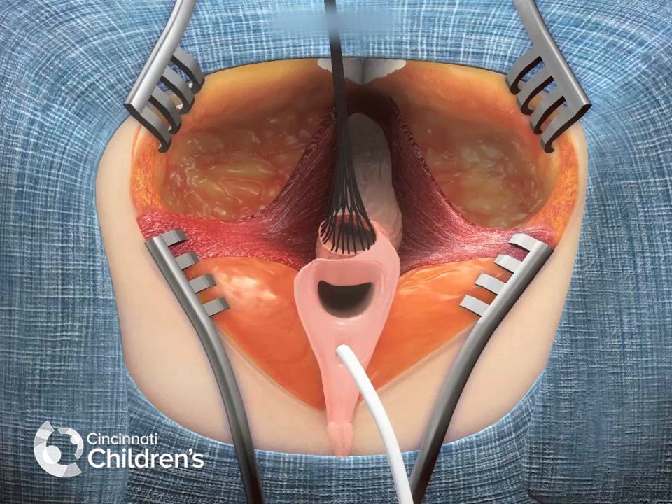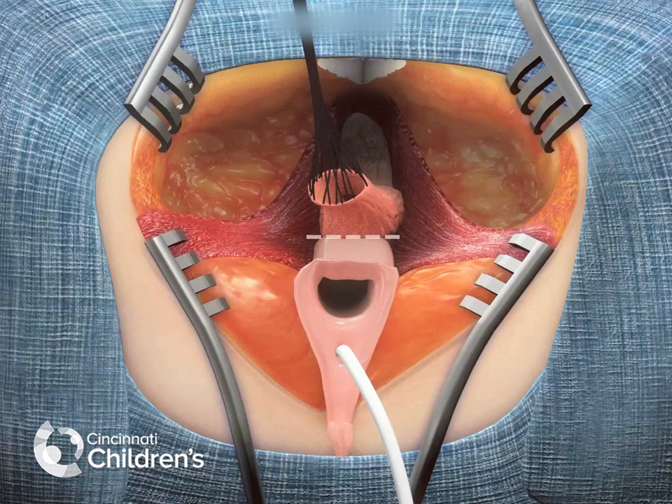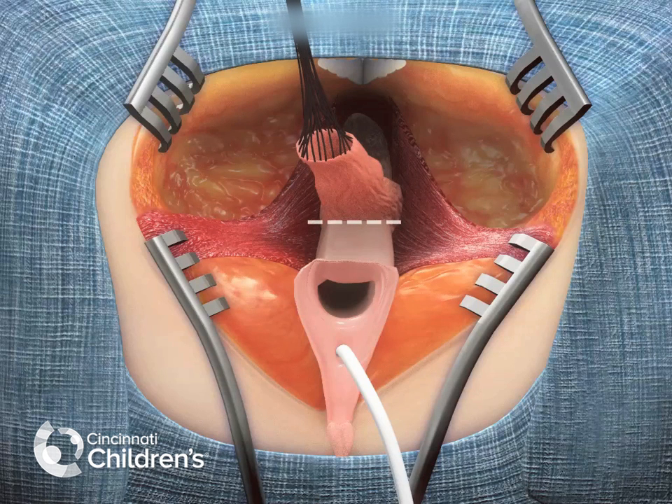The first part of the operation involves dissecting the rectum from the posterior wall of the urogenital sinus, as seen here. Traction stitches on the edge of the rectum are used to create a plane between the posterior wall of the vagina and the anterior wall of the rectum until the rectum is completely freed.